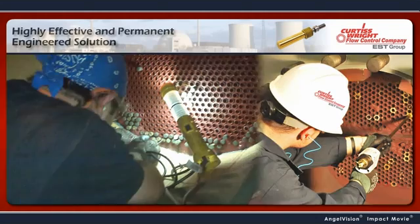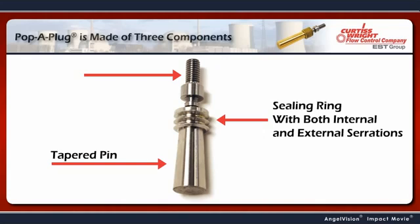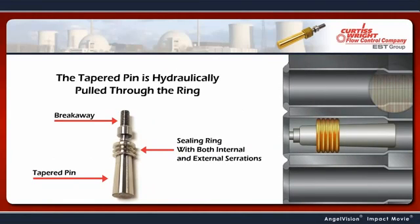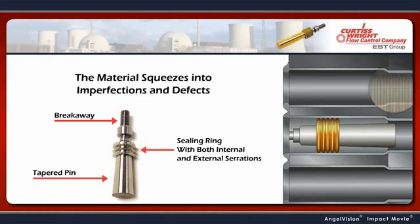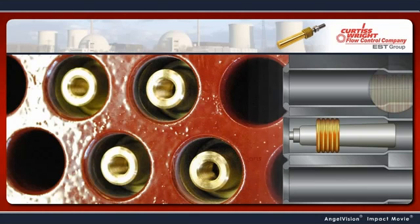Here's how it works. The Pop-A-Plug is made of three components: a tapered pin, an annealed sealing ring with both internal and external serrations, and a breakaway. The tapered pin is hydraulically pulled through the ring, expanding the ring so that the material squeezes into imperfections and defects within the tube ID to create a seal. When the tube is sealed, the breakaway pops.